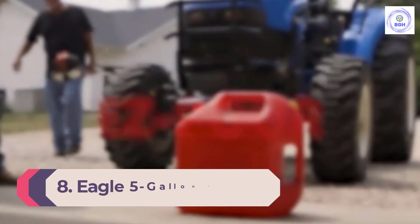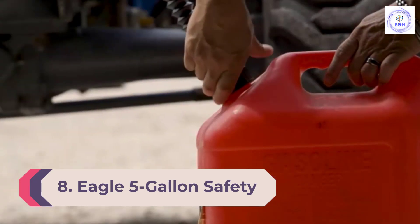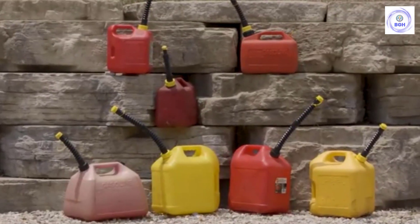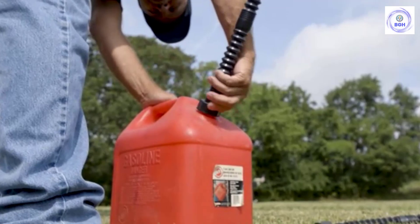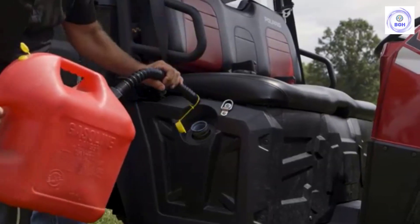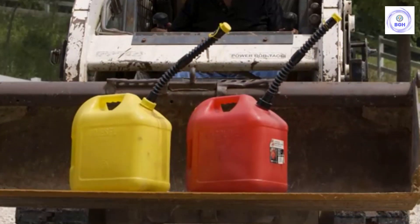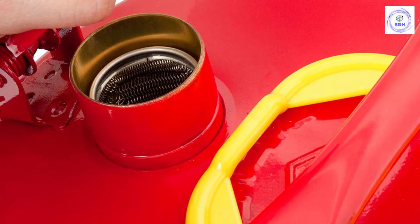Number 8: the Eagle 5-Gallon Safety Can. Metal gas cans like the Eagle 5-Gallon Safety Can are high-quality and long-lasting. This particular can is OSHA and CARB (California Air Resources Board) compliant, meaning it is acceptable for workplace use. Features like the flame arrester screen and trigger release grip make it safe to use. For a durable, reliable gas can that works, Eagle is one of your best bets.